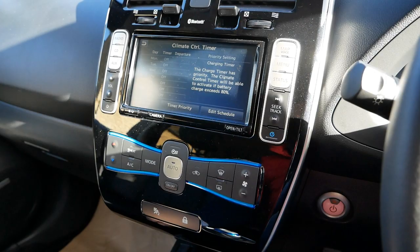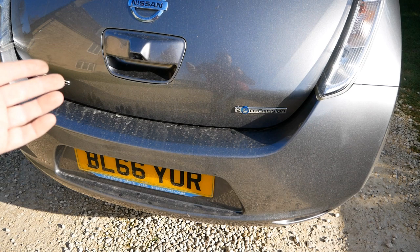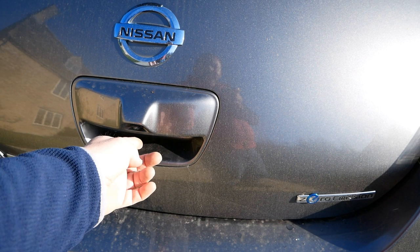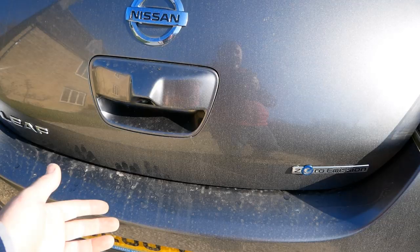Nissan LEAFs don't have rear parking sensors — they only have cameras. If you're used to parking sensors and switching to a LEAF, it's quite easy to hit something because you're expecting beepers to kick in. Be aware that you need to use your mirrors and the camera. The camera is on the handle — in winter when roads are mucky, whenever you open the boot just rub your finger over the camera lens to keep it clean so you can see properly.